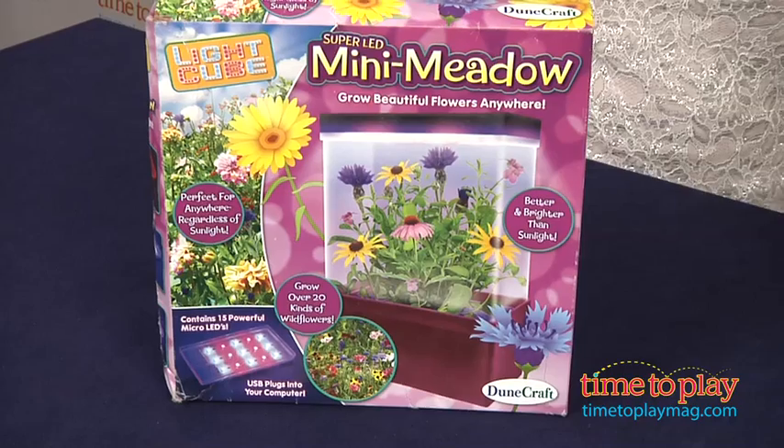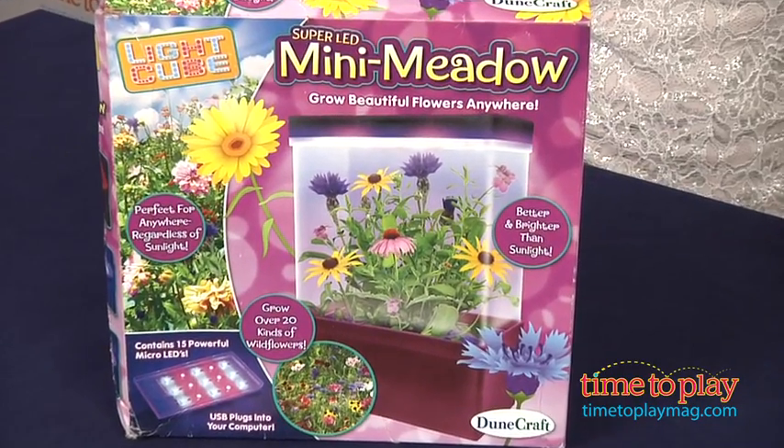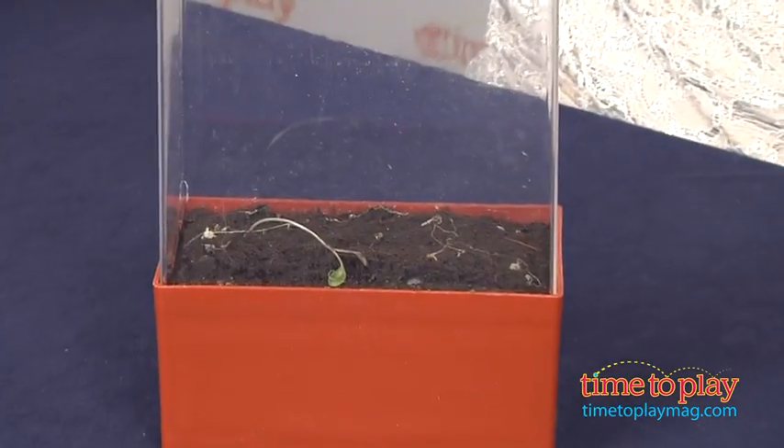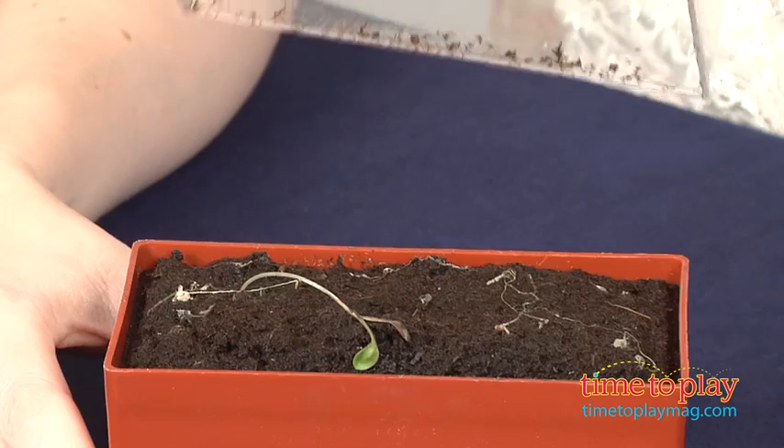We grew our flowers for one month and the first few weeks were good, but the flowers never bloomed and then they died. So it was a little frustrating and disappointing.